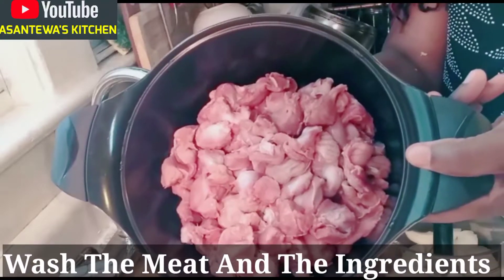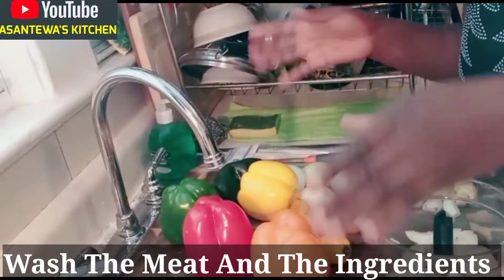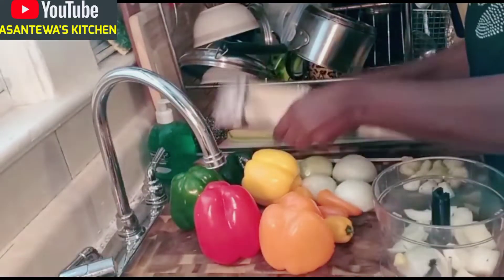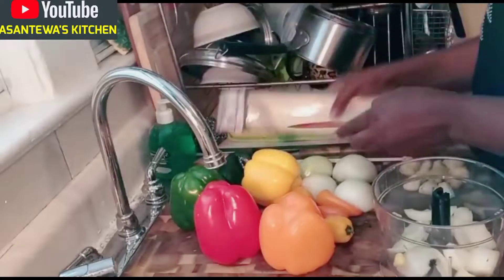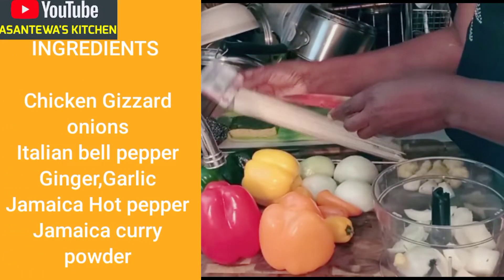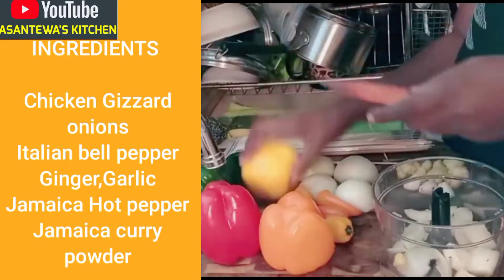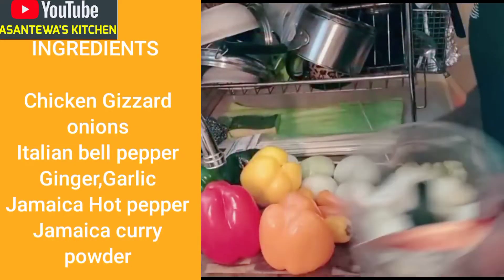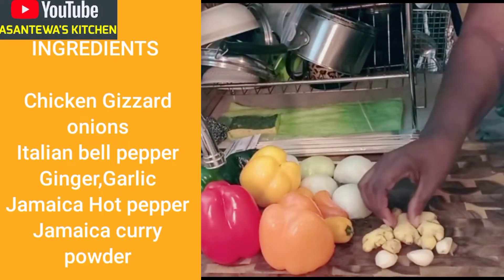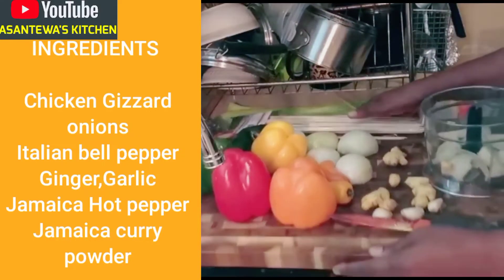I washed my kebab meat already and all my peppers. You all know that when you are making kebab you need your pepper. I have my stew kebab stew here. You need your pepper, you need the onions. I also have my garlic and my ginger.